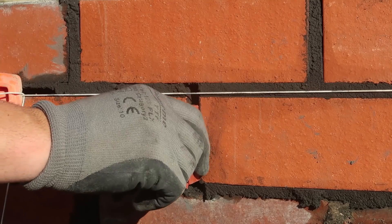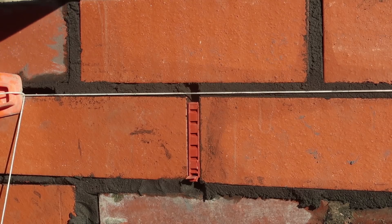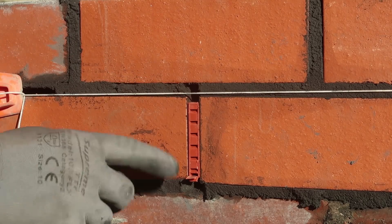We're going to put our weep vent here in the bottom course. There's a bit of a hole there — a bit of a drain hole — so we'll drain it there. We'll drain the water out there.